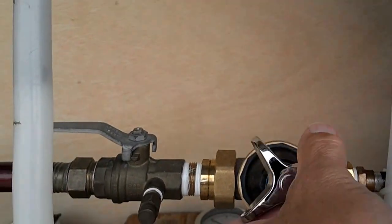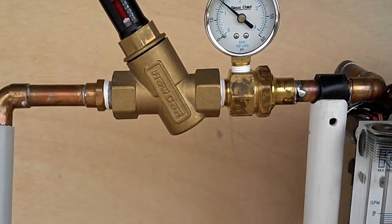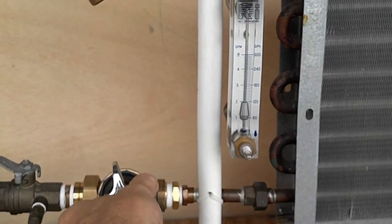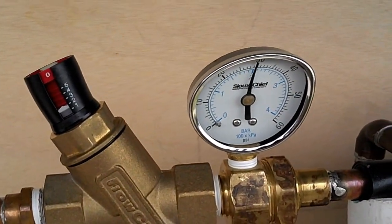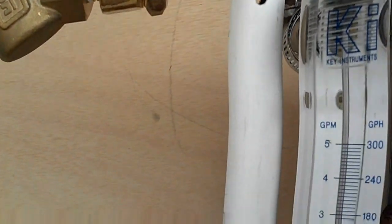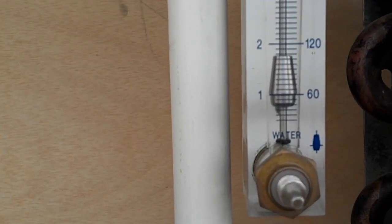I'm going to use this regulator to turn the pressure up. We're going to go up to 30 pounds. You can see we still have a very stable flow of 1 gallon a minute.